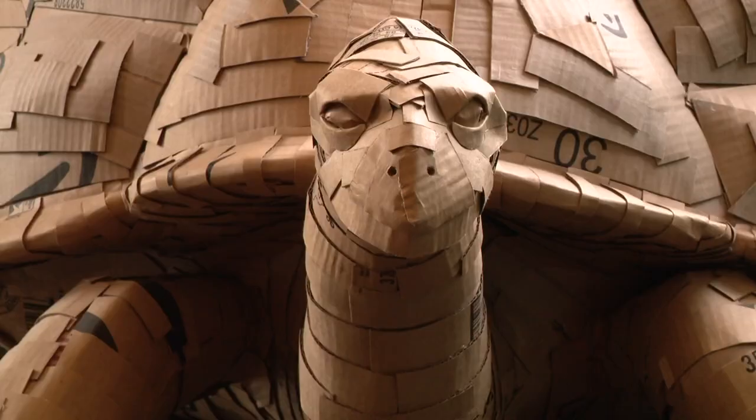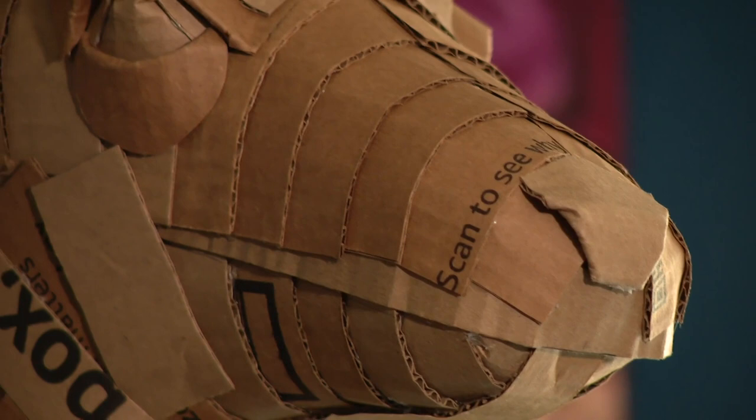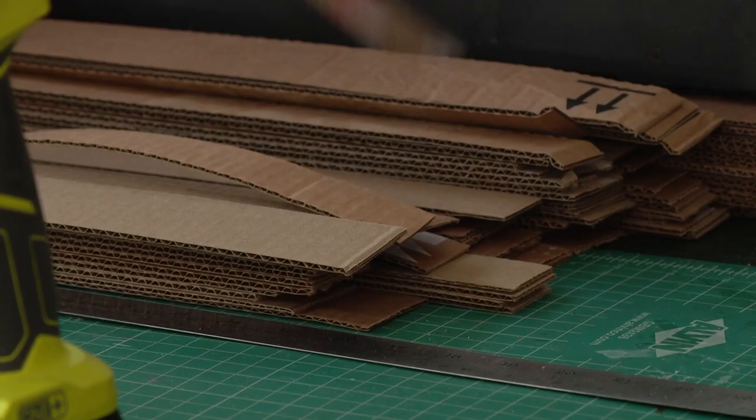Heads of animals adorn the walls. It's kind of like a faux taxidermy piece — faux creatures, something you're never gonna see. That's quite frankly amazing. What may be most amazing is the fact that Justin King's animals — you take that box, cut it up, and go to town — are all made out of cardboard.